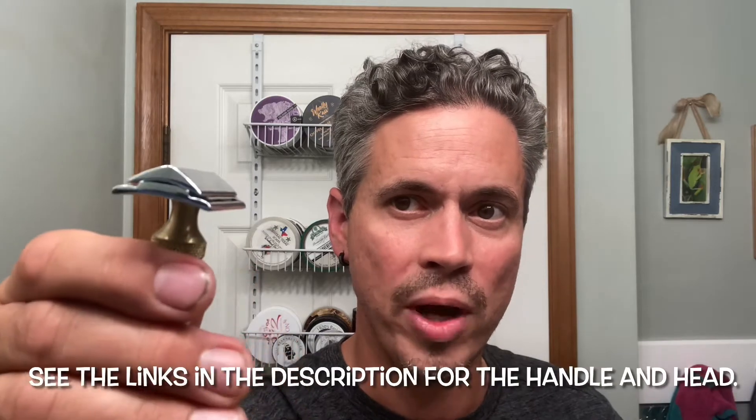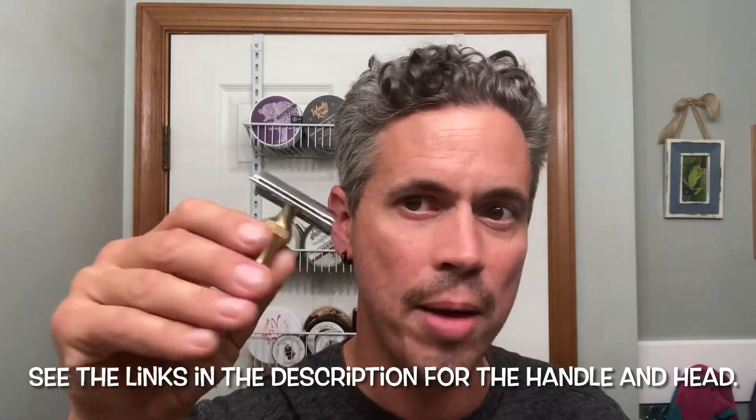The handle is from their vintage collection and there are a bunch of different handle options. This is the one I chose — it's a brass handle. The head was designed by Charcoal Goods for West Coast Shaving, and it's a very inexpensive head, around eight to twelve dollars. It was designed for guys that are new to wet shaving so you can ride the cap and find your angle really easily. It's advertised as a mild to mid-aggression razor.